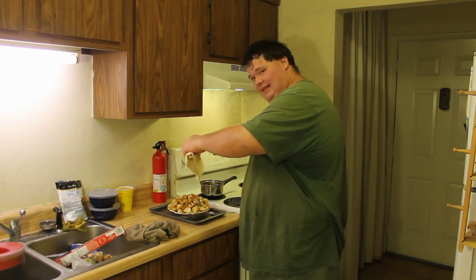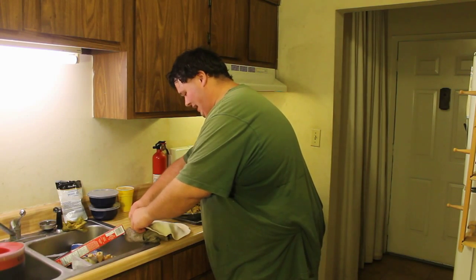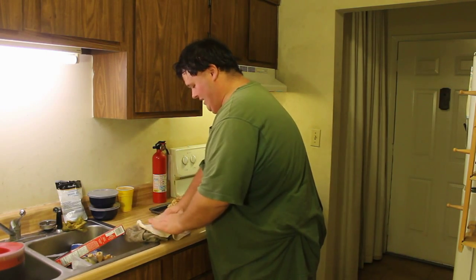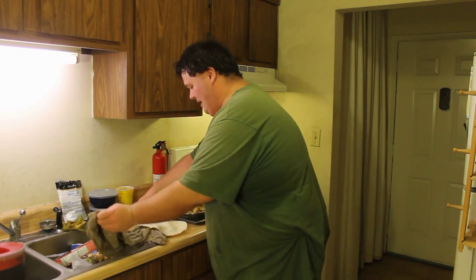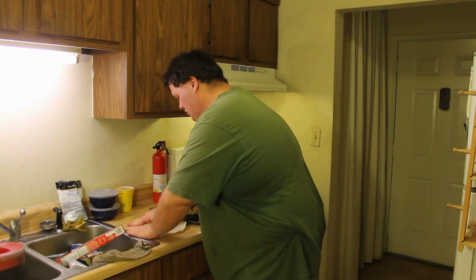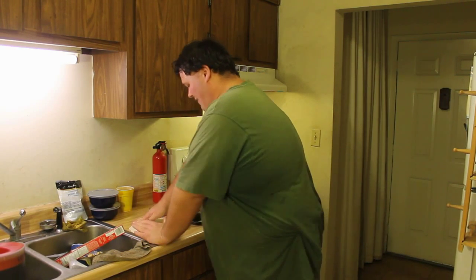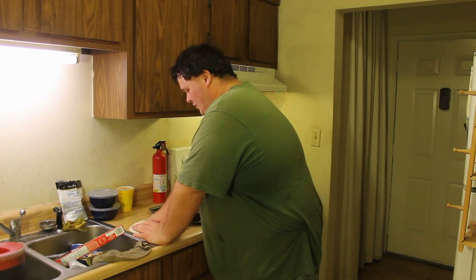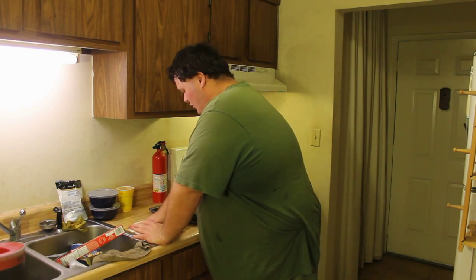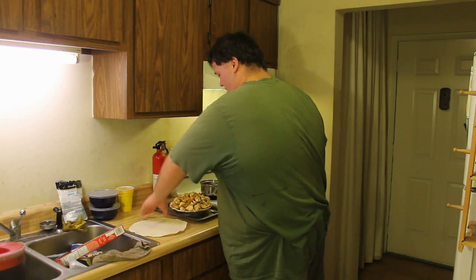I'm going to roll this top layer of pie crust — it's the store-bought kind. I know some of you are going to complain that it's store-bought and would rather make it yourself, but this is my recipe. I don't have the equipment to make the pie dough from scratch. Before you put this pie crust over, you need to smooth out any of the cracks that happen in the dough. I've let it sit out of the fridge for a few minutes.